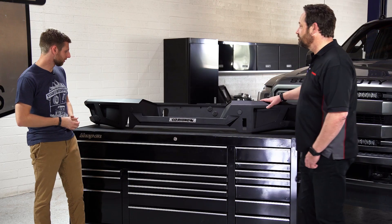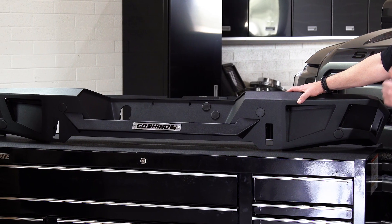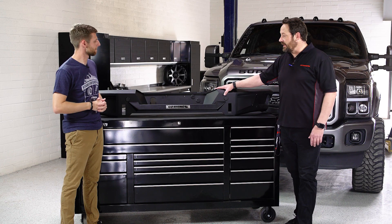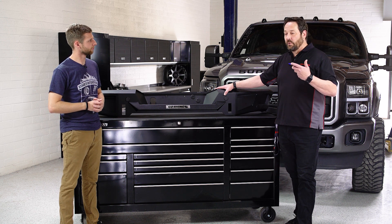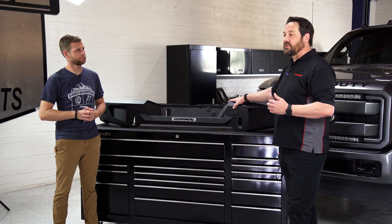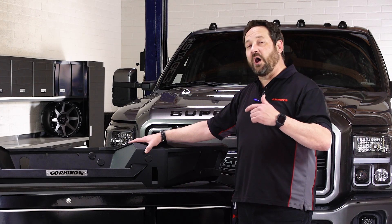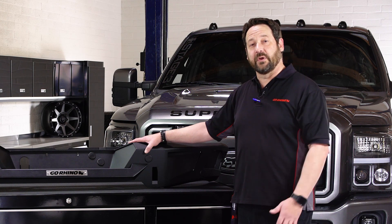So Paul, can you give us a rundown of what this bumper is? The BR20 is our rear bumper that matches up to our BR5 or our BR10 front bumper. With Go Rhino being around for 40 years, we want a customer to be able to get a full vehicle treatment — one manufacturer for both front and rear. All of our BR20 rear bumpers will have a complementary front bumper to go with it.